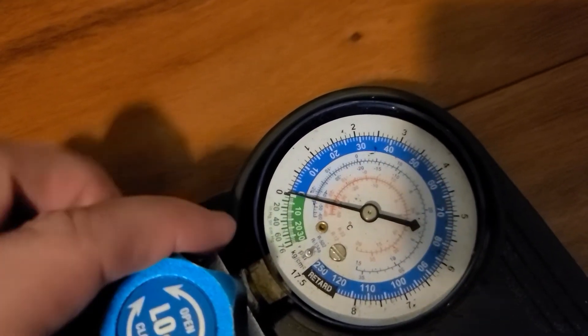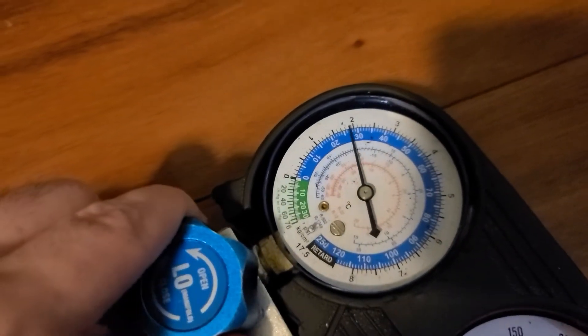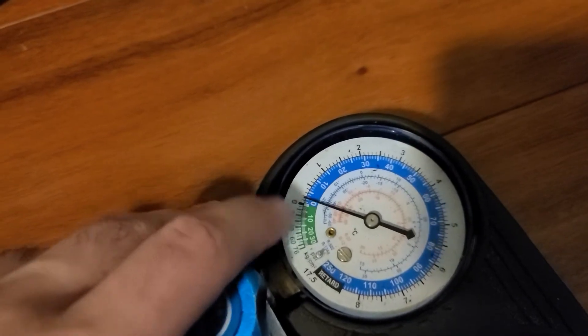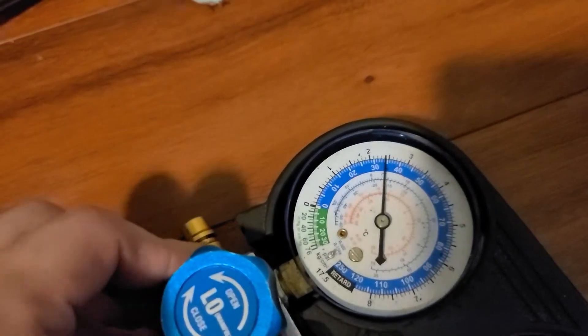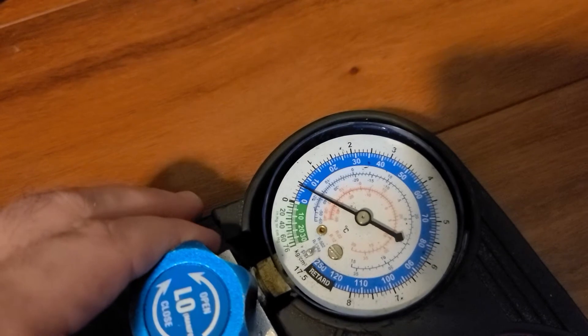I wish there were some clearer guides online. Nobody's very clear — some people say keep it between zero and three, other people say keep it between three and seven PSI. I think three is going to be my magic number today. If we can get it to three, I'll keep it at three.